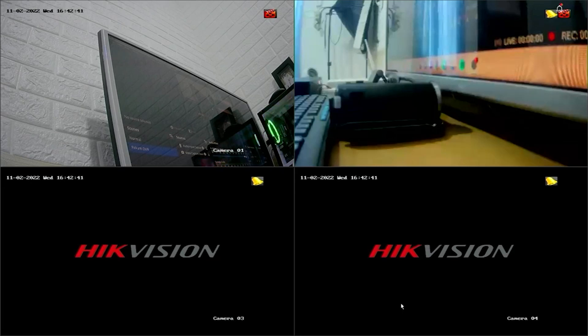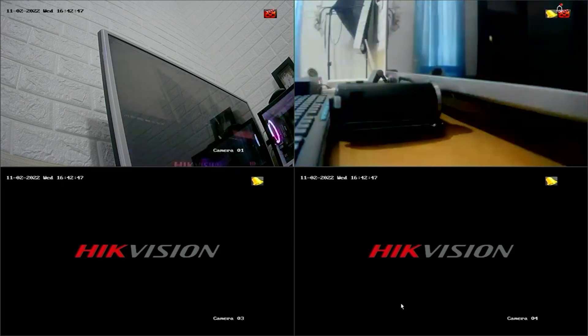Hello and welcome to my YouTube channel. Today, I will be sharing a tutorial on how to reset the password of a Hikvision DVR using the Hikconnect application.